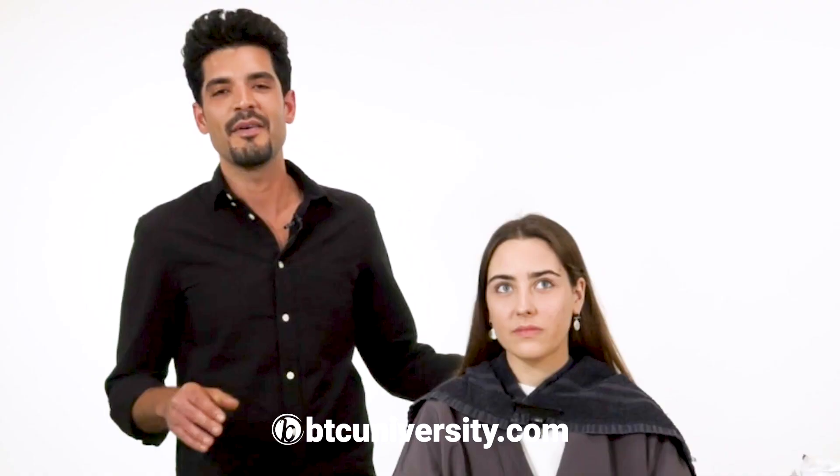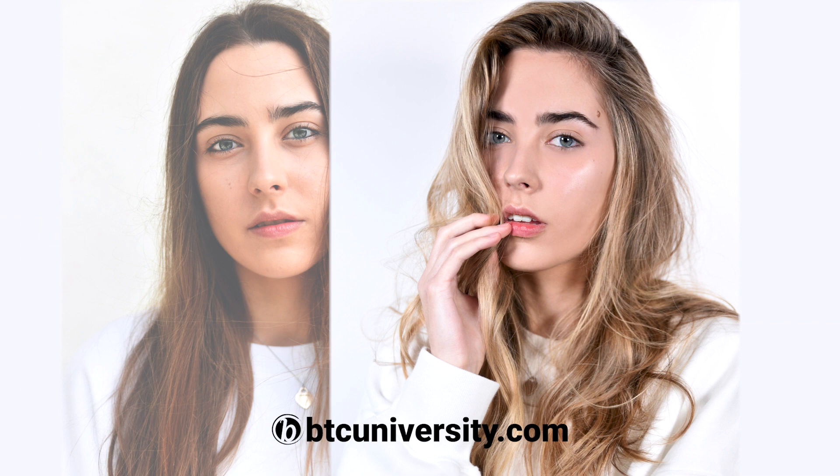I'm Matt Rez. My Instagram handle is at Color by Matt Rez. Today I'm going to be showing you guys how to do the mid-light technique. I'm going to be taking my model from a brunette to a super sun-kissed blonde.